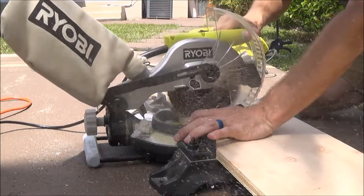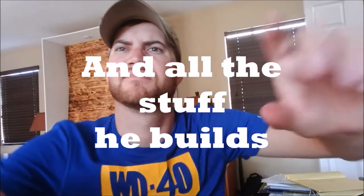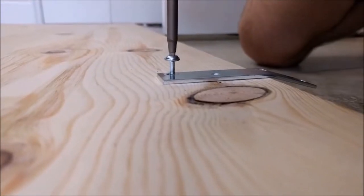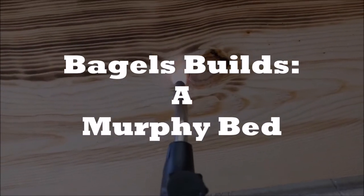So today we're going to build a Murphy bed. My wife and I realized that we don't have a whole lot of space in our apartment. We don't need this giant king-size bed right in the middle of our floor, so we're going to try and maximize that space a little bit.